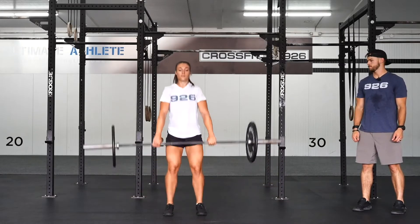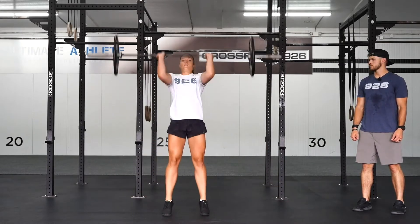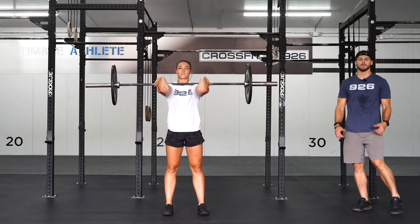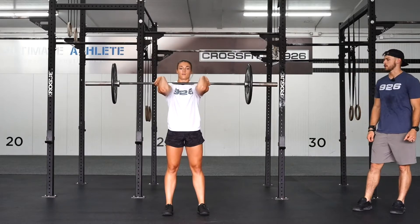This is the push press. Barbell starts in the front rack position, elbows nice and tall, shoulders shrugged onto the bar.